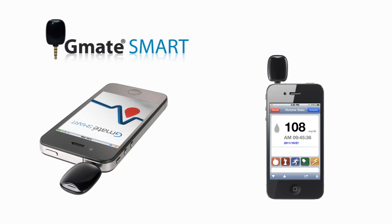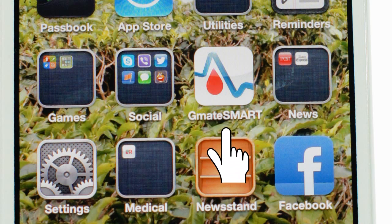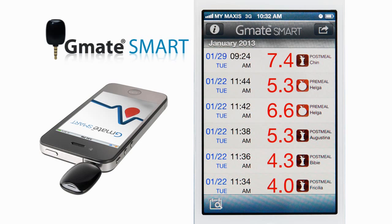Remove the test strip and touch the Save button to store the test result. Test results measured by the G-Mate Smart system are stored in the smartphone. You can review your test results whether or not your G-Mate Smart meter is connected to the smartphone. Touch the G-Mate Smart application icon on your smartphone — the test results will display as a list, with the most recently measured result at the top of the screen.